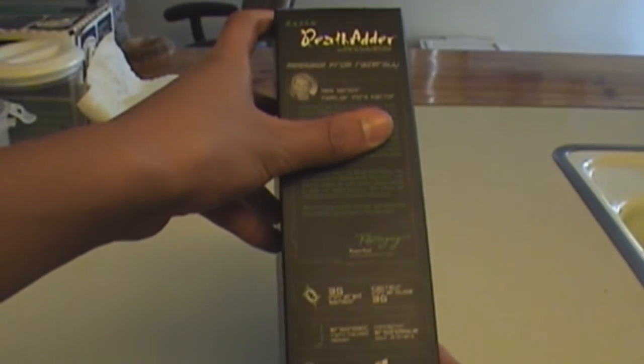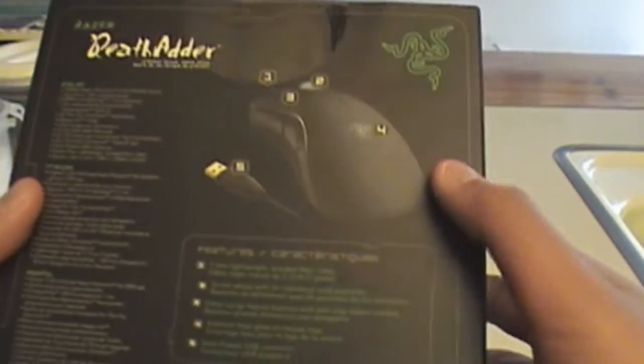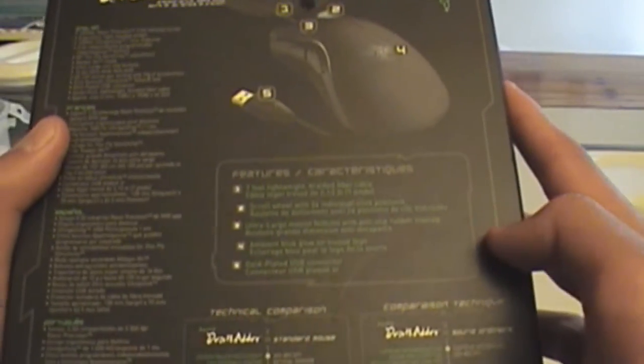They do have a left-handed design that they just released. It has 1,000 Hz ultra-polling and on-the-fly sensitivity. On the back it shows the mouse, the features, and comparisons.